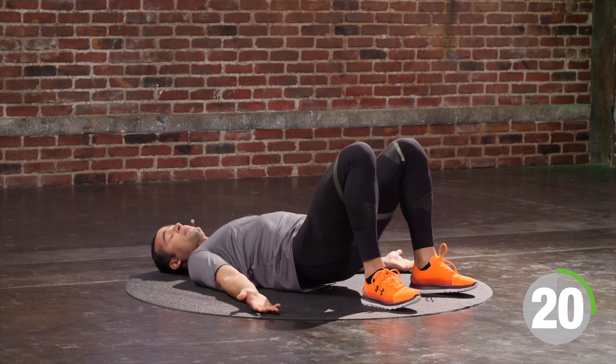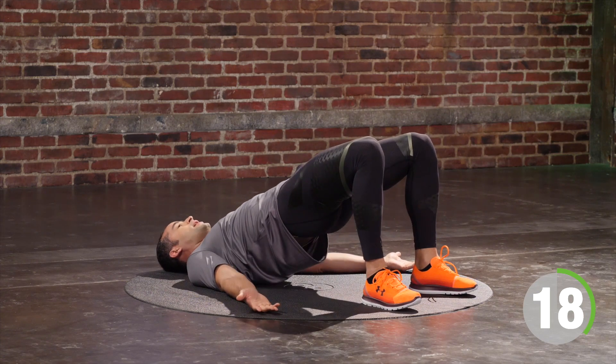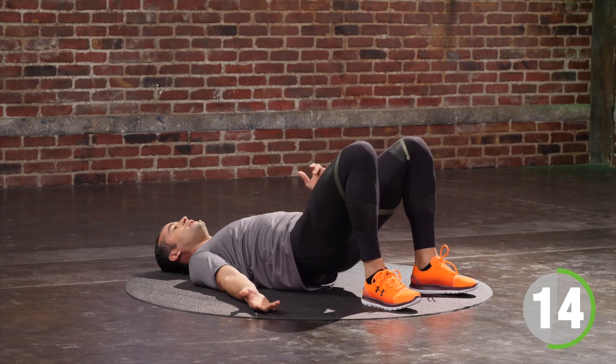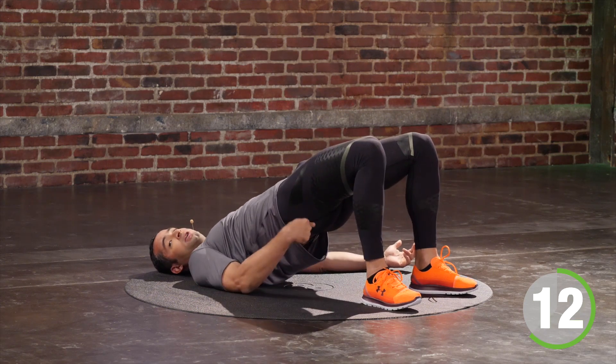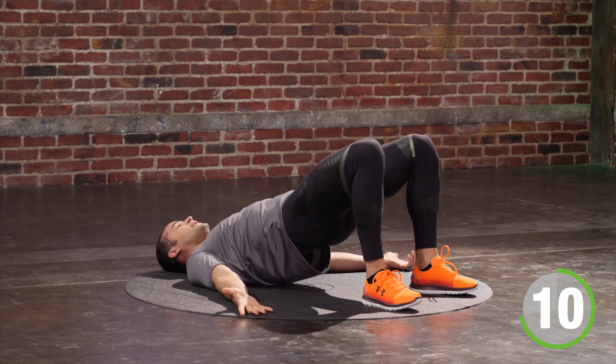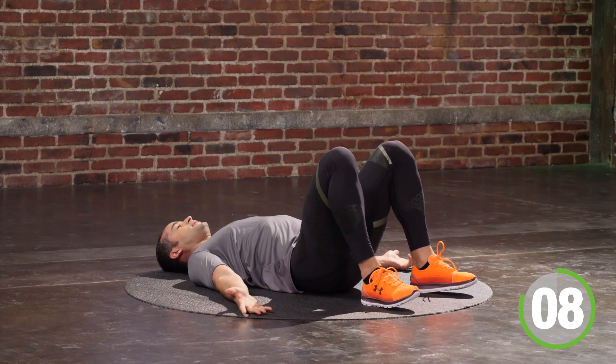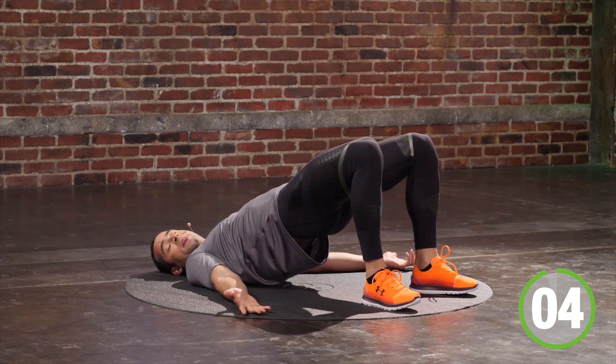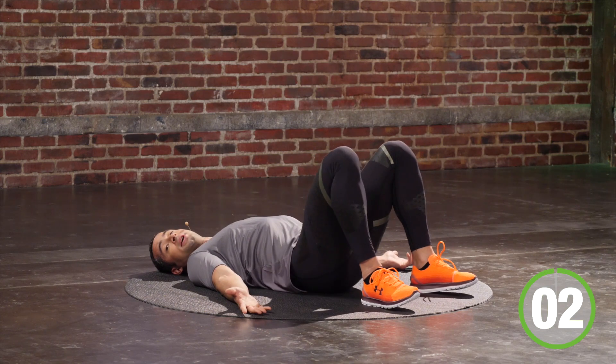we are safe. Inhale on the way down, exhale on the way up. Squeeze your ribcage so you are tickle-proof. Exhale, squeeze your booty so you're pinch-proof. You have another 10 seconds — touch and go. You've got five, four, three, two — we're going sideways.